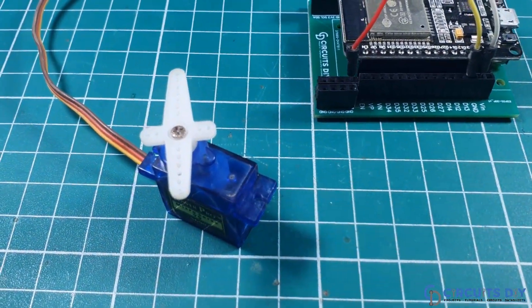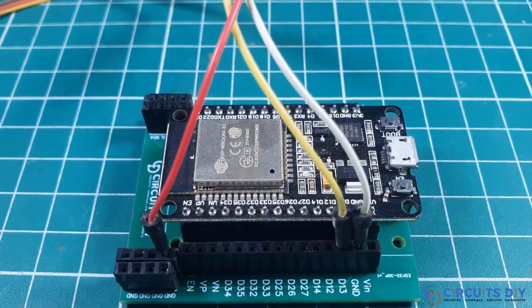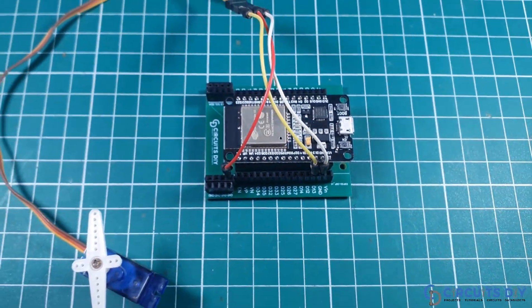Hello, in this video tutorial we are going to control a servo motor using an ESP32 microcontroller. Let's get started.